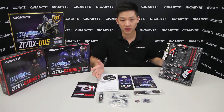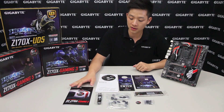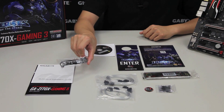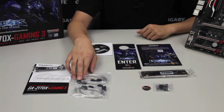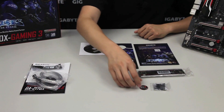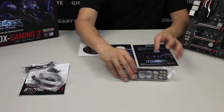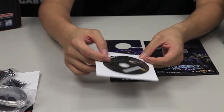Now that we have everything out of the box, with the Z170X Gaming 5 you're going to get a user manual, a multilingual installation guide, an NVIDIA SLI bridge, four SATA connectors — two of which are right-angle connectors and two are straight — a G1 Gaming badge for your case, a G connector, a padded I/O shield for the rear panel, and the driver discs.